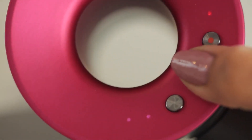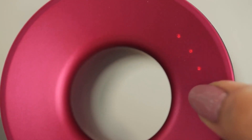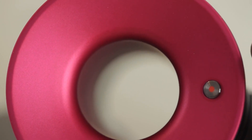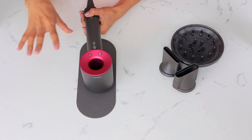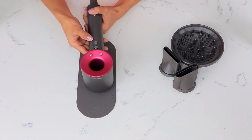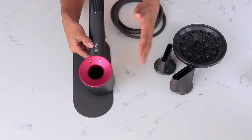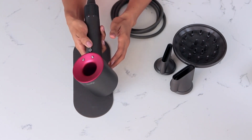When you turn it on, it has three different settings. This button here is the heat settings, so it has three different settings for how hot you want the air to come out. But if you press it a fourth time, it's just constant cold air. And then this blue button down here is the cold shot button, so it instantly deactivates the hot air and gives you nice cold air that sets any hairstyle.